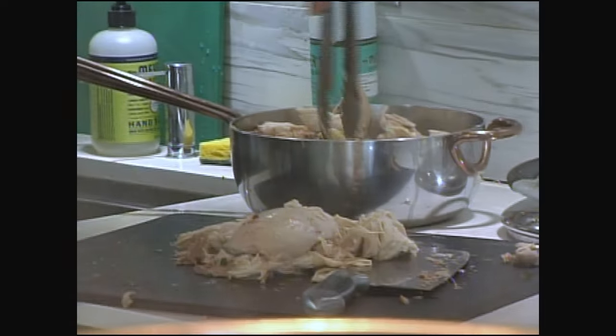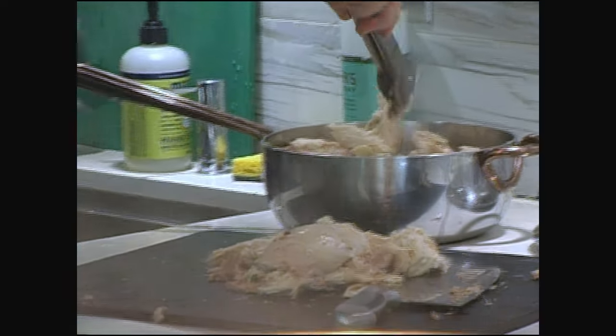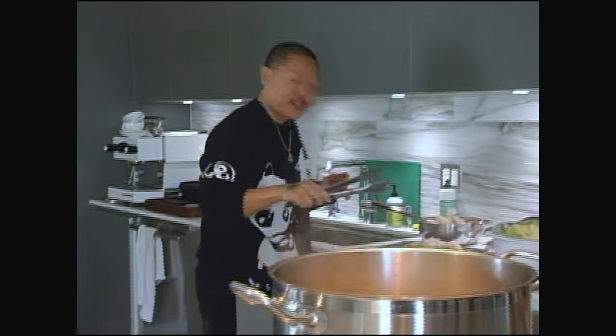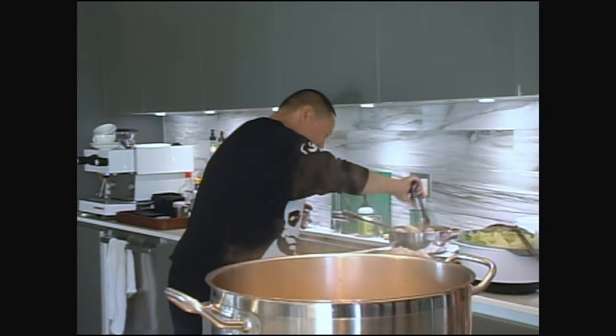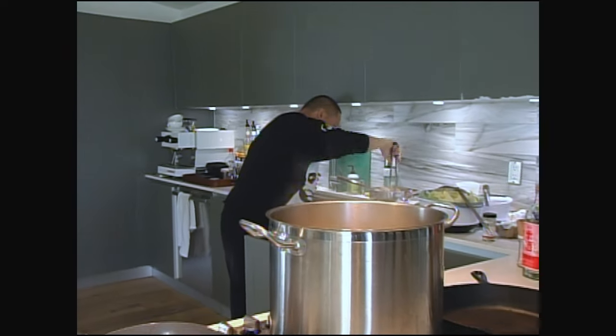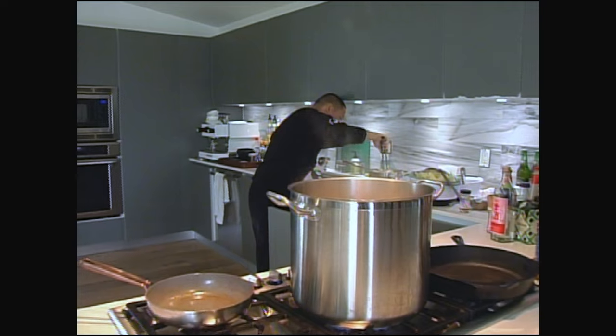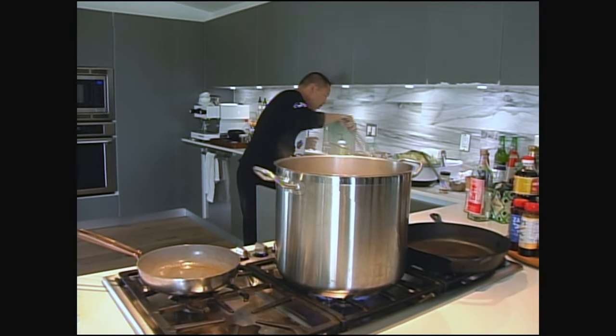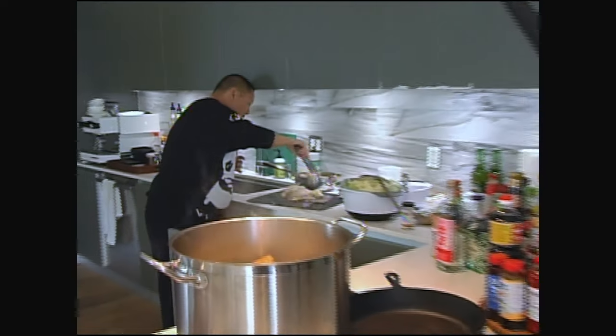Obviously I did not go to Le Cordon Bleu — I do not know the proper technique, but this is how I do it. Just pick at the chicken. Nice little leg here.